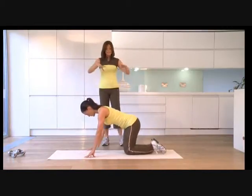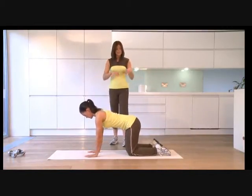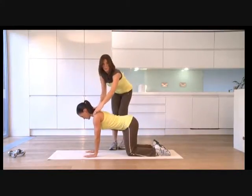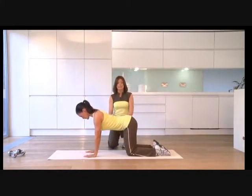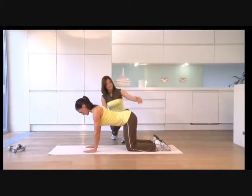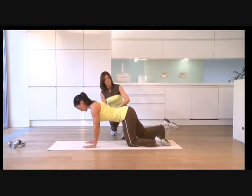All fours — hands directly underneath the shoulders, knees directly underneath the hips, like a box. In this position, I want you to draw your shoulders away from your ears so your upper back is nice and strong.